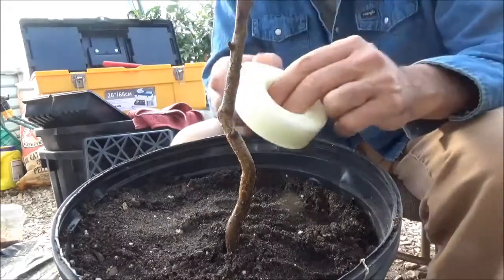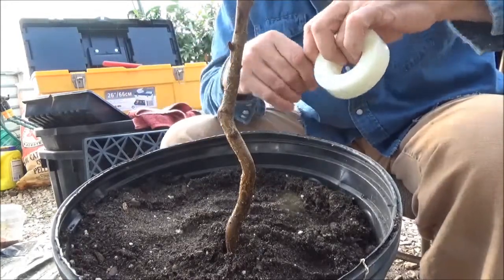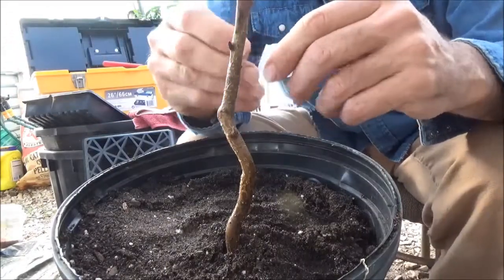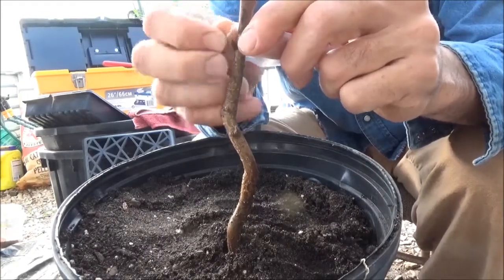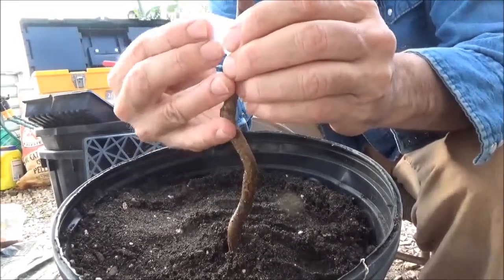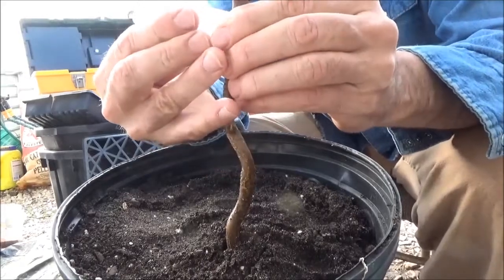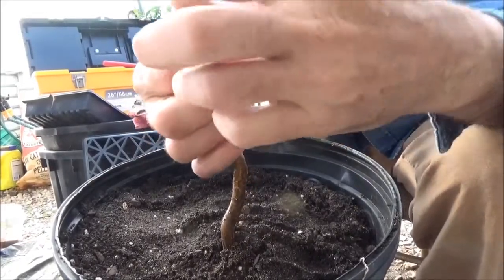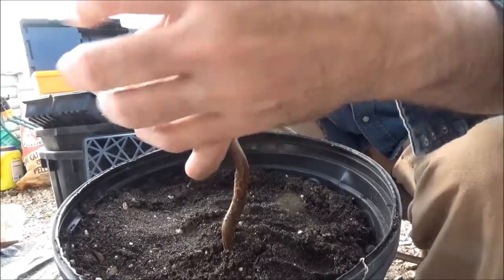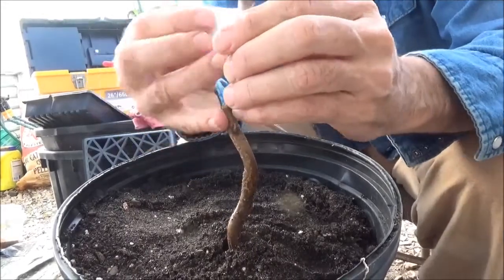What I have here is some paraffin tape I ordered off eBay. I just take a little piece of it — it's kind of stretchy — and I'll just go around where I made this graft union. I give it a little pull as I wrap around it; it makes it kind of self-sticking. I'll just cover that union there so it doesn't lose any moisture.